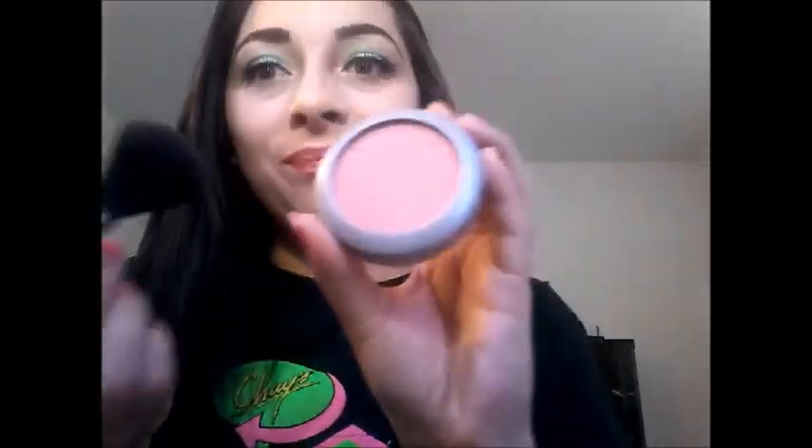Oh my god, I forgot to put blush! I didn't even realize until after. I'm using the Wet N Wild 'A Short Affair' lipstick — I love almost all the Wet N Wild lipsticks, they're like 98 cents. I might do a video on them. That's when I remembered I need blush — can't go nowhere without blush, so I added a little blush.